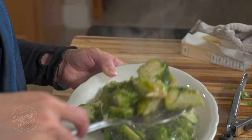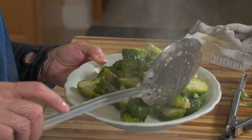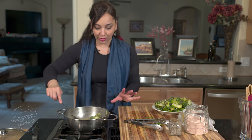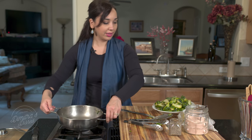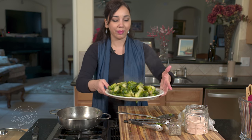You definitely want to make this recipe and serve it alongside any of your favorite meats — it goes lovely with fish, turkey, chicken, or really anything. Brussels sprouts taste to me like a combination of broccoli and cabbage, so if you like those, you're going to love these. You don't want to waste any of that sauce — put it right on top. I also like to serve it with a little bit of lemon on the side so people can squeeze some on. Delicious, nutritious, healthy — just perfect.